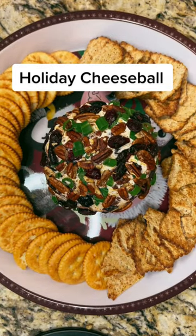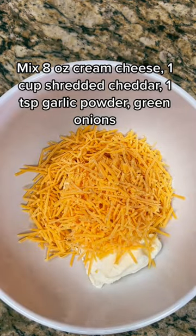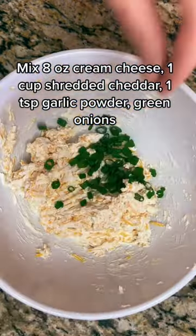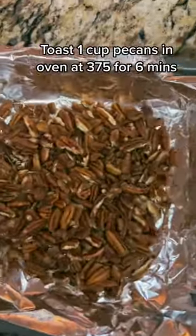Make this holiday cheese bowl for your Thanksgiving get-together. Mix eight ounces of softened cream cheese, one cup of shredded cheddar, one teaspoon of garlic powder, and half of a bunch of green onions.